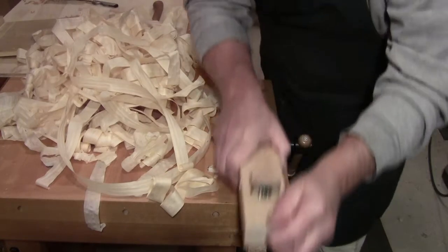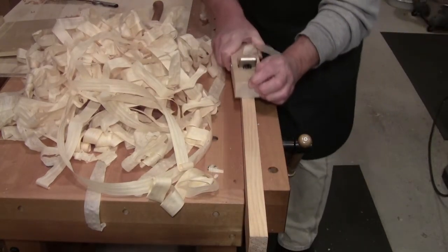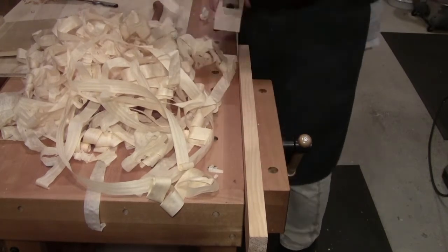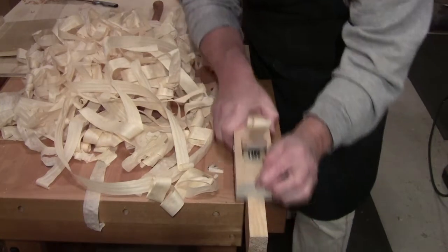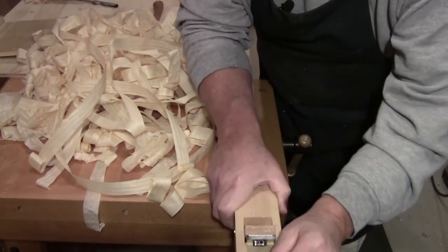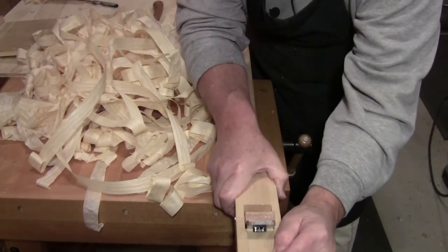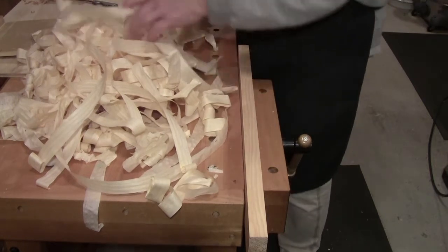This is a totally different experience for me. I have tried Japanese planes at shows from time to time over my 46 years doing woodworking, but I never had one on my bench that I could use. It is a different feel — totally different physical feel.